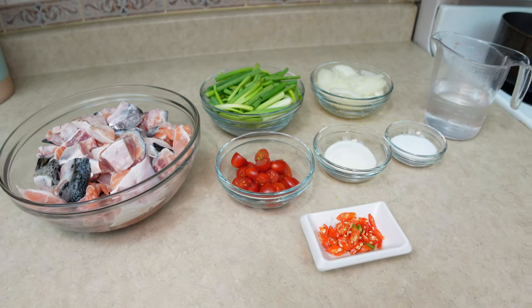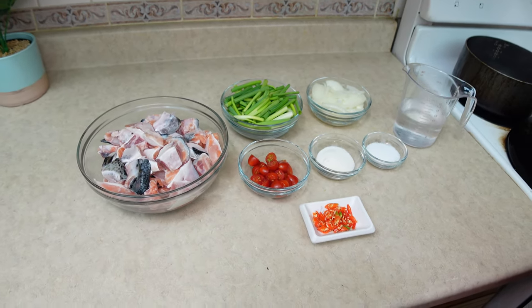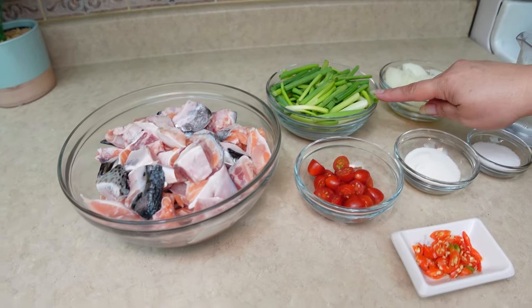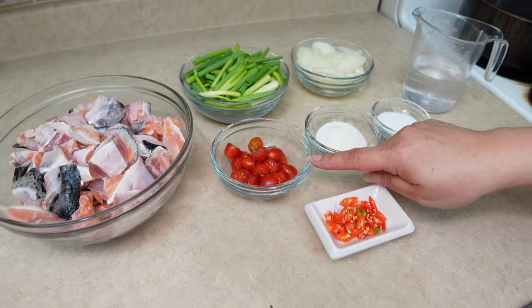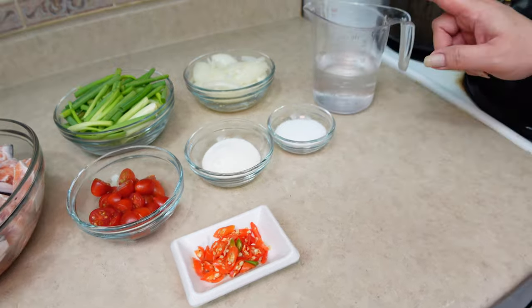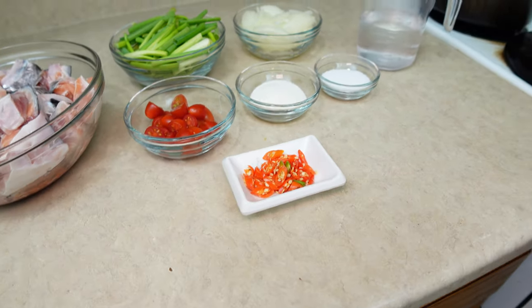The ingredients we need to prepare Guyanenglis or Salmon Finadeni includes: Salmon Collar, Green Onions, Onions, Baby Tomatoes, Lemon Powder, Salt, Water, Hot Pepper, and some hot water as well.